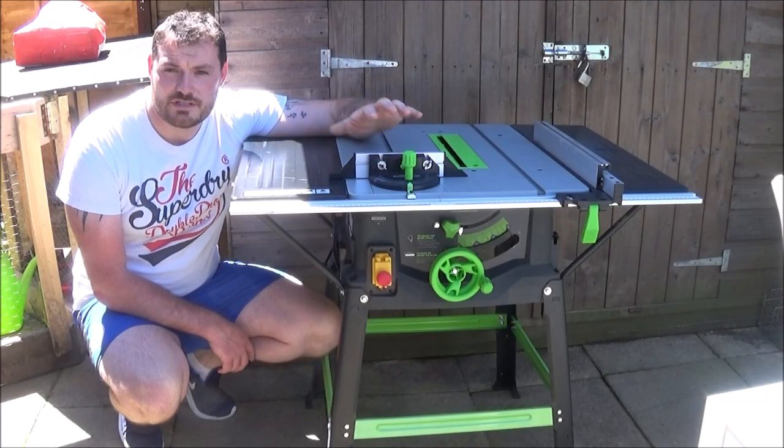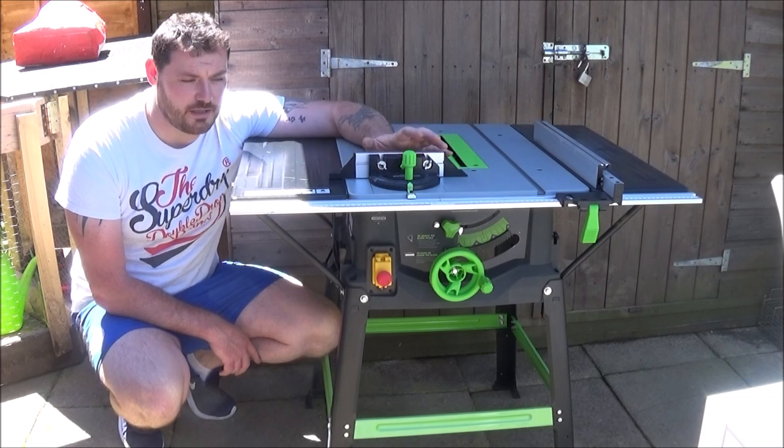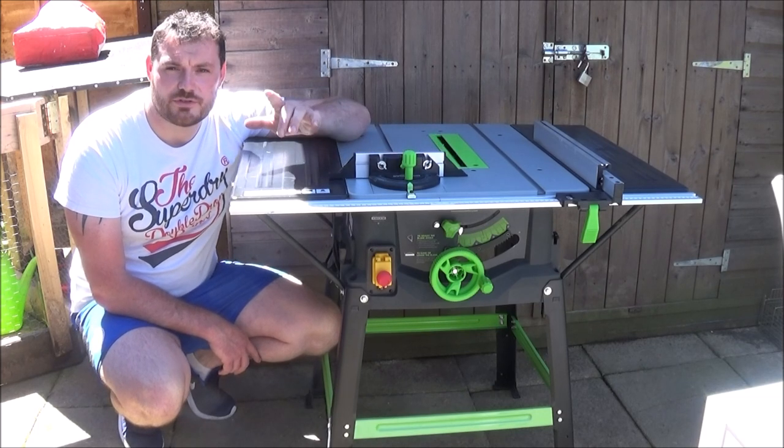So after owning this Evolution table saw for just over a year now, I thought I'd give you a performance review on how it's been over that year — things I've found that I like about it and things that I've found that I don't like about it. So carry on watching if you want to see it.